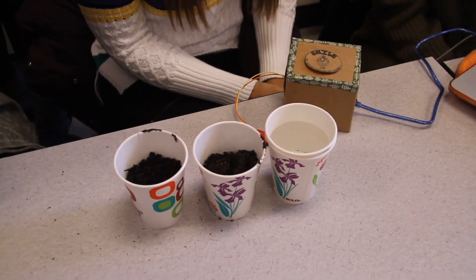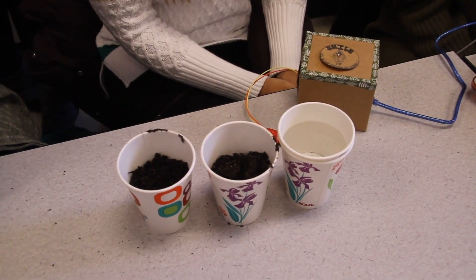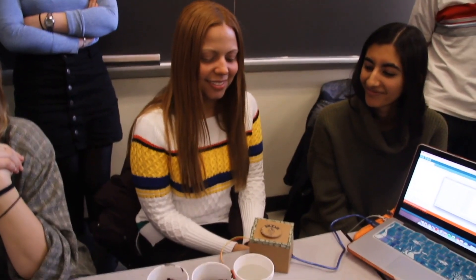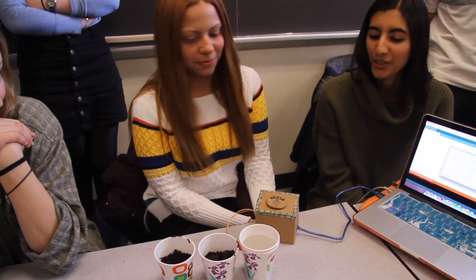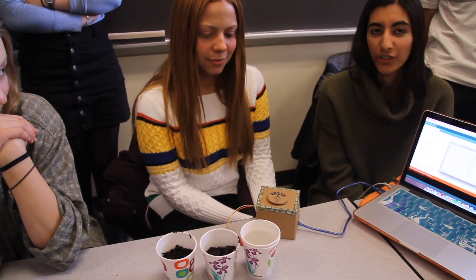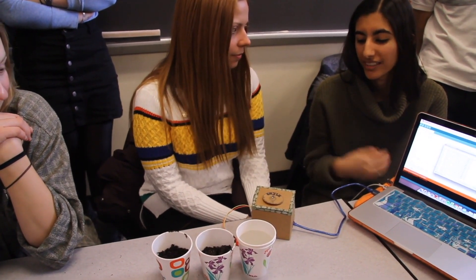So this is the Soil Moisture Immersion Level Estimator, or SMILE for short. And it will keep your plants happy by telling you when your soil is too wet, too dry, or just right. It uses an RGB LED and a soil moisture sensor.